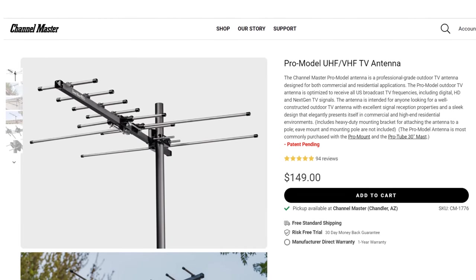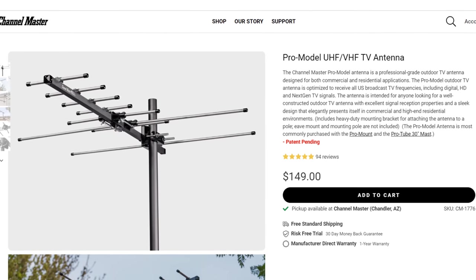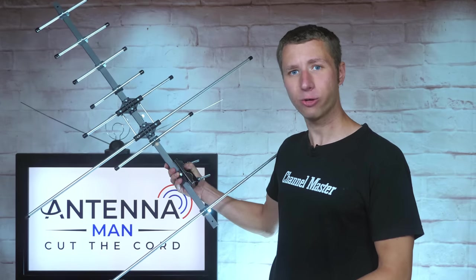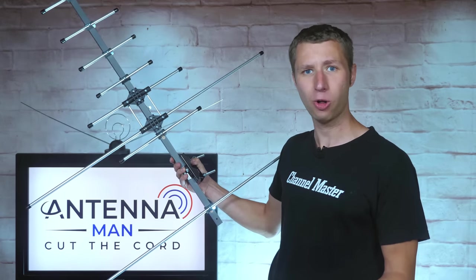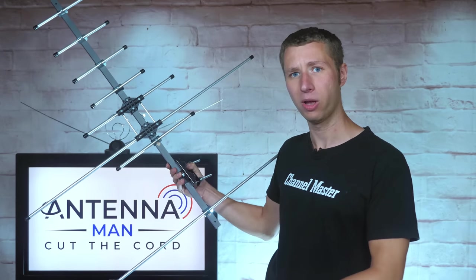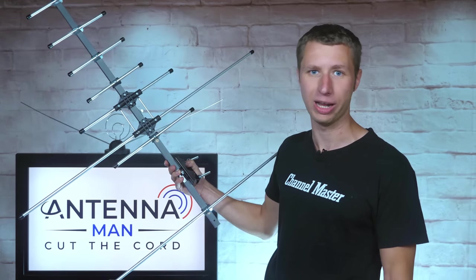Channel Master claims that their new Pro model is designed for post-repack frequencies in the United States and offers excellent gain both on the VHF and UHF band. While I agree the antenna is probably designed for repack frequencies on the UHF band, I'm a bit skeptical about the excellent gain claim as the size is pretty small. Without defying the laws of physics, a smaller antenna usually won't work as well as a larger antenna.